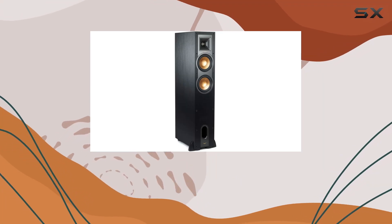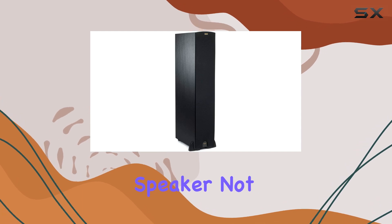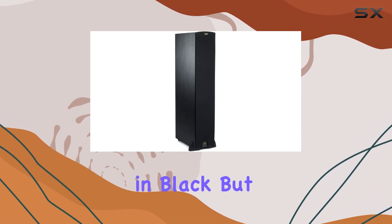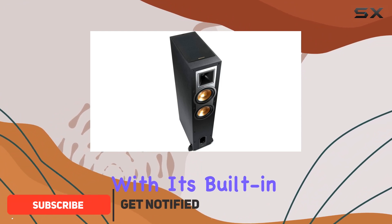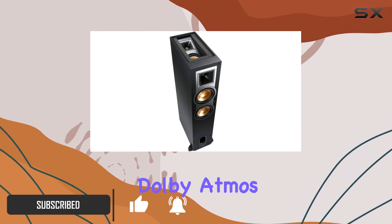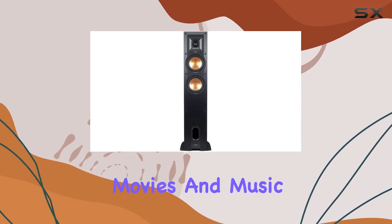Today, we're diving into the Klipsch R-26FA Dolby Atmos floor-standing speaker. This speaker not only boasts a sleek design in black but also comes packed with features to elevate your audio experience. With its built-in elevation channel specifically designed for Dolby Atmos, you can expect a truly immersive soundstage that brings your movies and music to life.